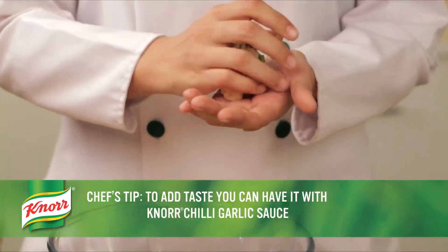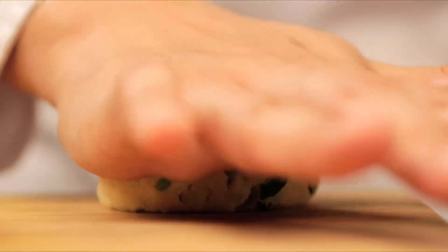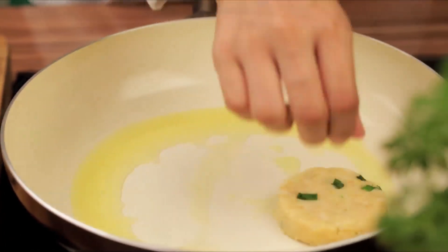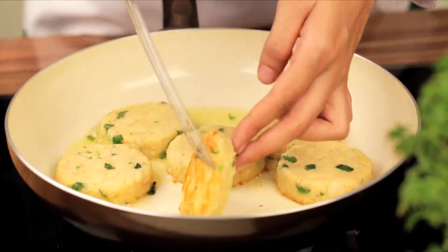Roll the noodle mixture into patties. Now heat some oil in a frying pan. Shallow fry the patties till they turn golden brown and become crispy.